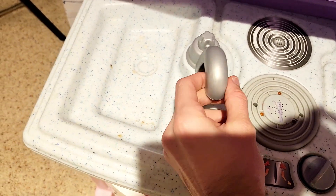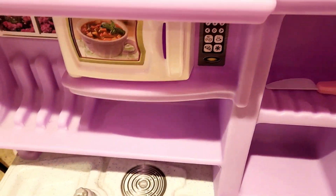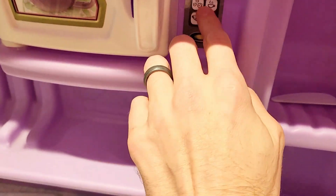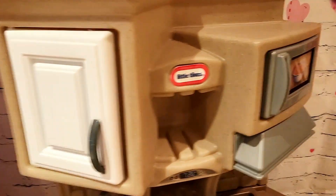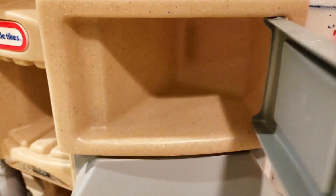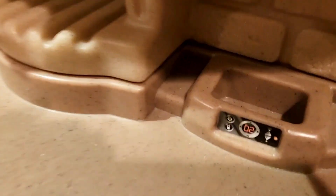We have a cool kitchen sink design here, and then over here we see the sink design on the Step 2. If you look over here, there is a microwave on this one that opens up and has buttons that are very cool. Jumping over to this one, this microwave also opens up — looks like there's something in there but there's really not.